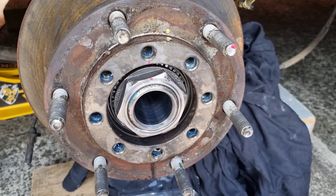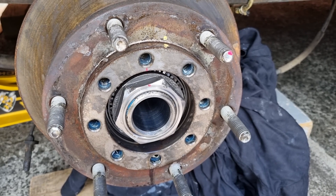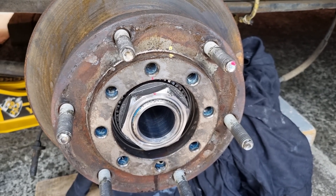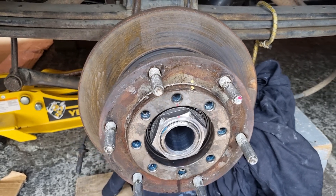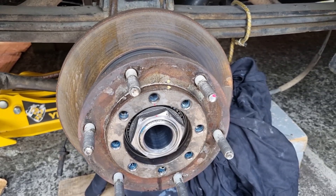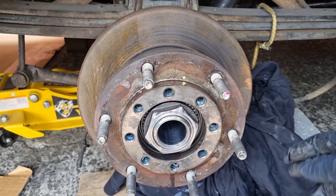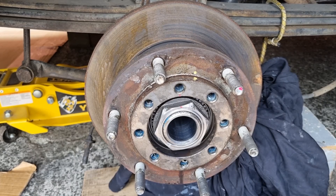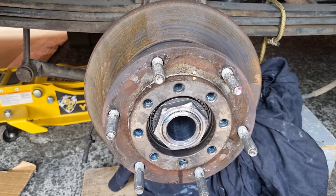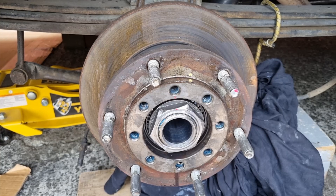As I showed you earlier, this is the damage that the previous workshop has done to the nut — they probably didn't have the right tools. The pads and rotors on the rear axle were changed about six or seven months ago, and to change the rotors and pads is the same process as what I'm showing you now. So they had to have taken this nut off, and they probably reused the old one — a bit of a shocking discovery. But anyway, we've got new parts so we're installing new parts now.